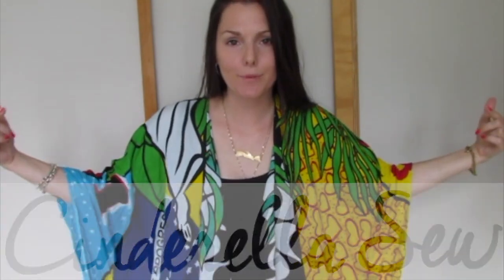Yo yo yo, this is Cinderella. Today I'm going to show you how you can make a scarf into a kimono.